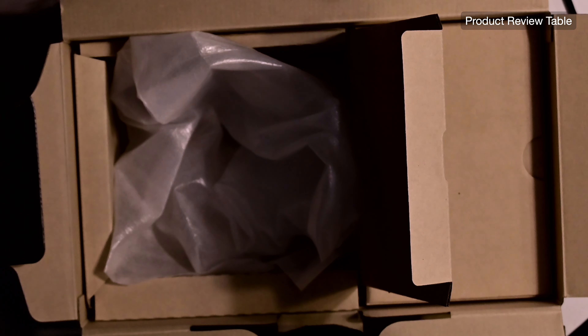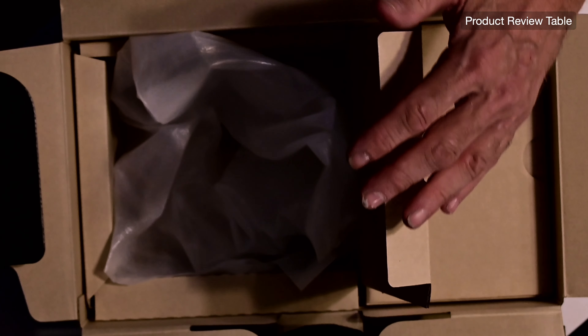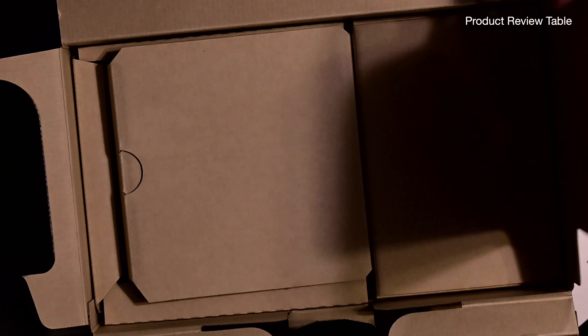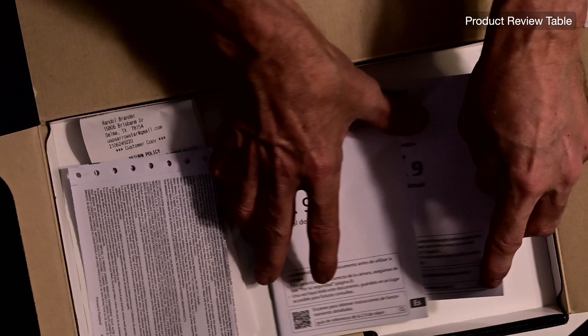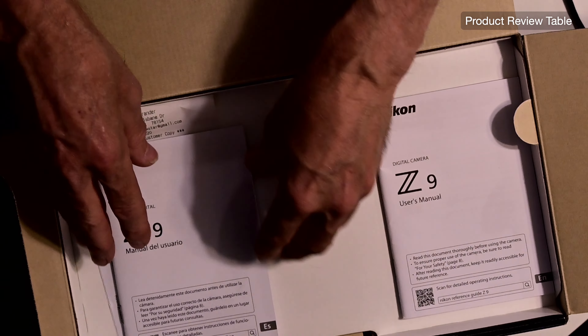I'm going to have to put a lens on here. Let me put this camera down — it's all unboxed. Put the manuals and stuff in the box. So there's a new learning curve for me.